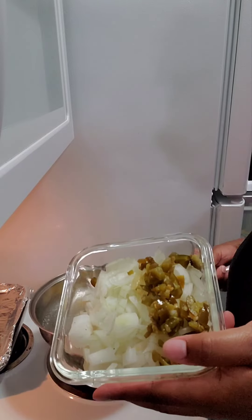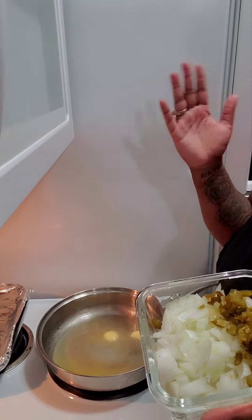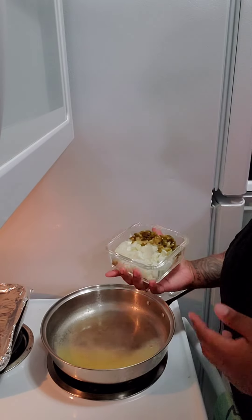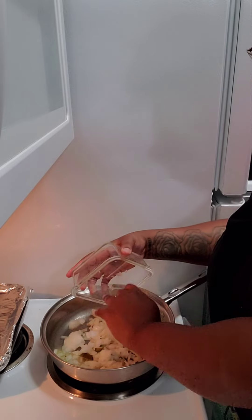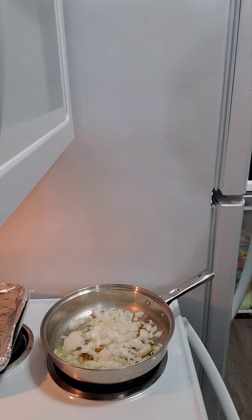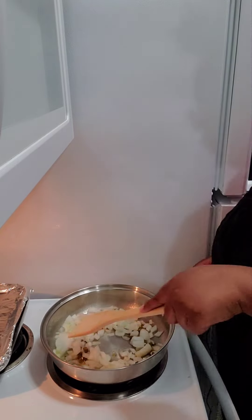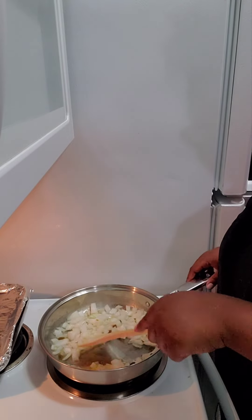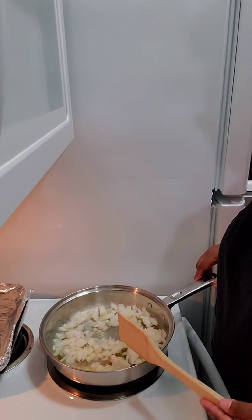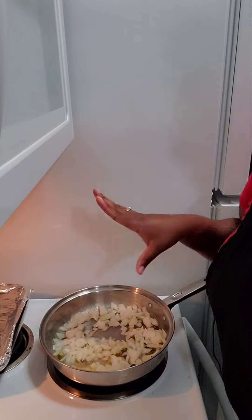I went ahead and prepped one onion and cut up some jalapeños. I'm not really using much jalapeños because I cook with a lot of spice already when it comes to seasoning. Once your butter is melted, go ahead and put your onions and jalapeños in the sauté pan. Stir it around a bit and let it stay there for about five to eight minutes.